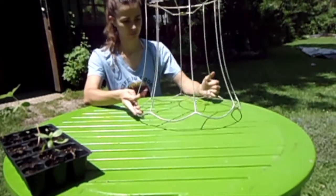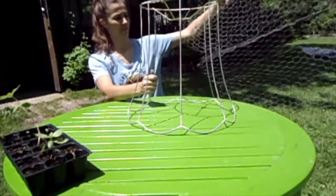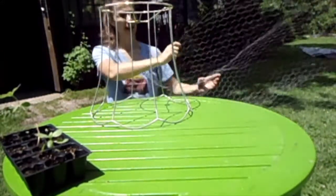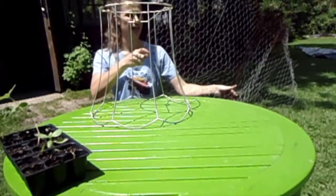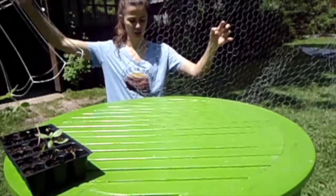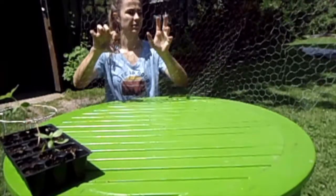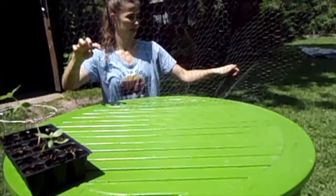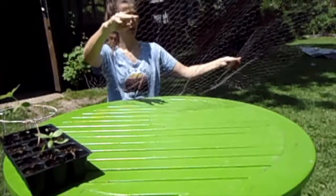They run pretty cheap. The next material we need is chicken wire. We got this from Home Depot, and chicken wire comes in different sizes — it's pretty big and really pliable, which is what we want.